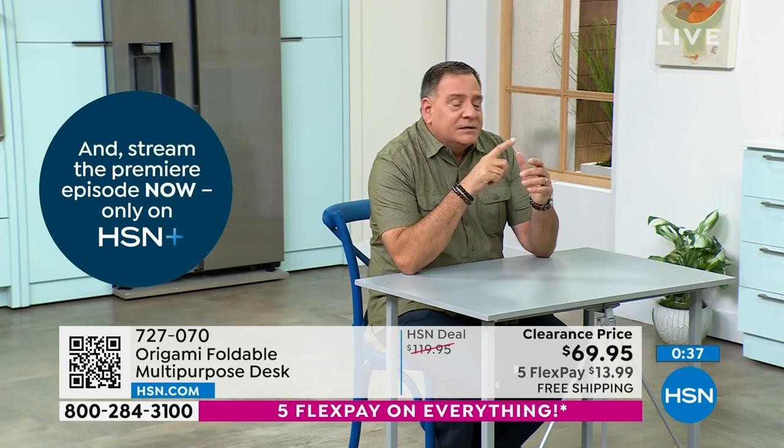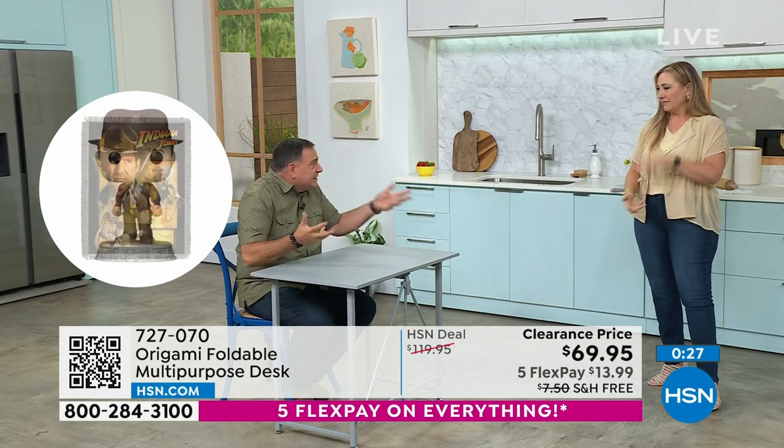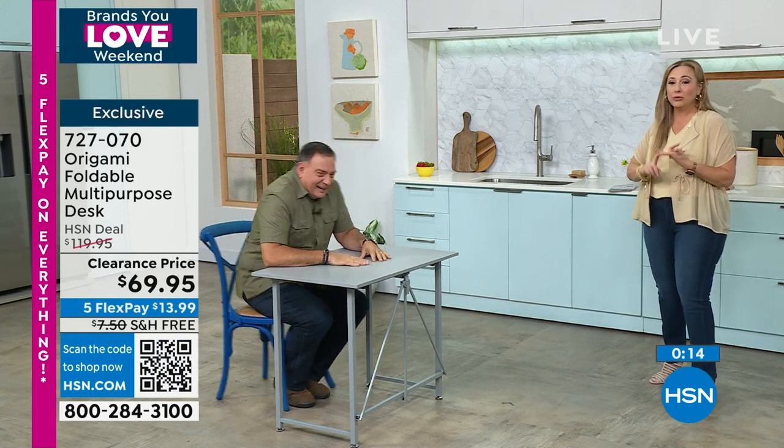If you're taking care of your nieces and nephews or grandkids after school, they need somewhere to do homework. You can take this out and set it up — you saw me do it in five to ten seconds. They do their work, and when they're done you break it down. No assembly. What kind of tools did you use? Your hands — that's it. No tools.